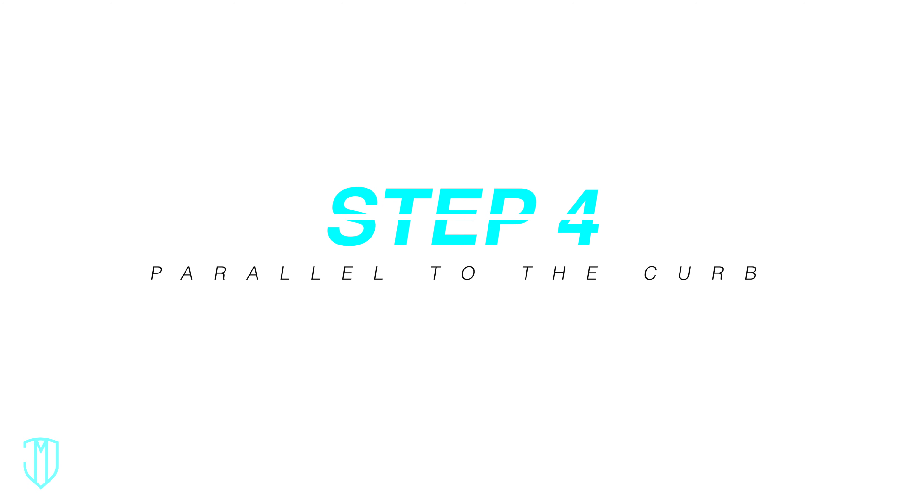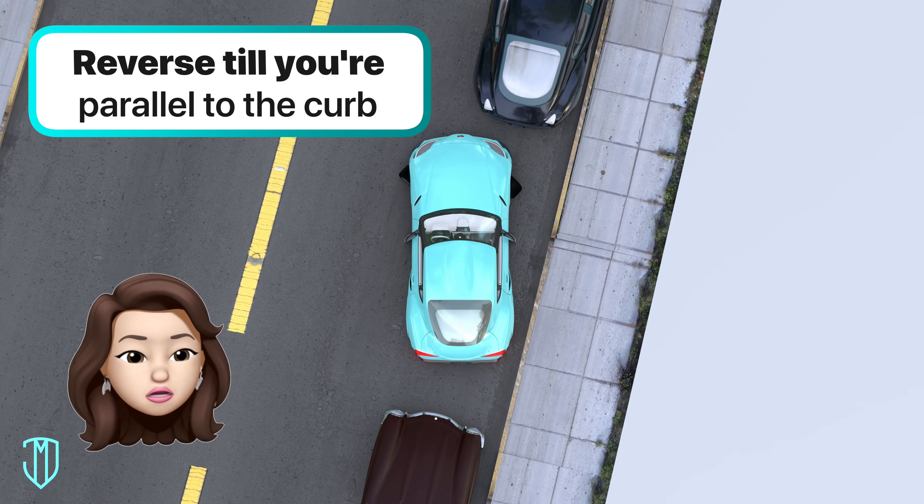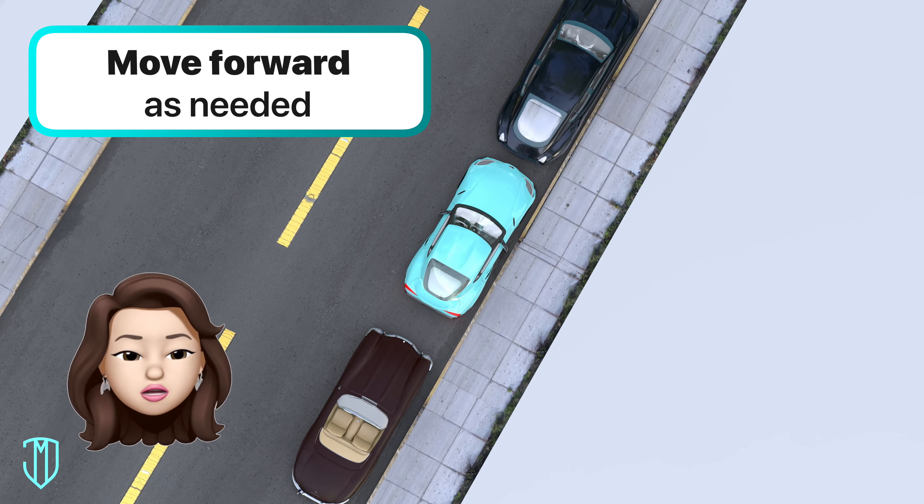Step 4: Parallel to the curb. Keep reversing till the side of your car is parallel with the curb. Straighten out your wheel, and then move the car forward as needed.